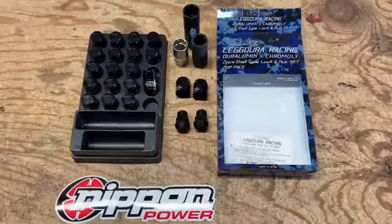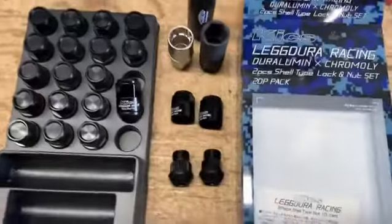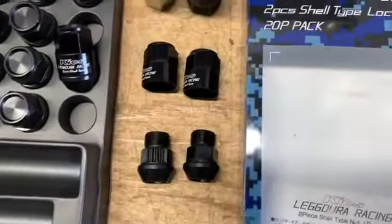Hey everyone, check out the Kix Legdura Racing Lug Nuts. These are a two-piece shell type that comes with the lock and lug nut.